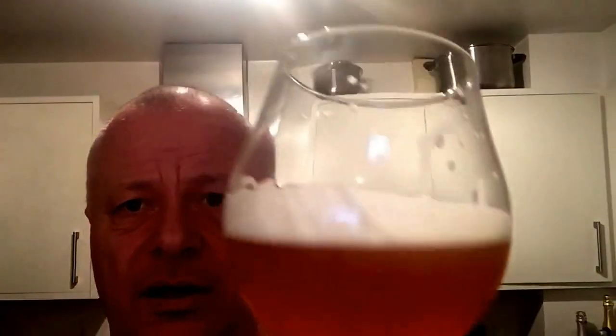The rice hulls and naked oats help with filtration during sparging because the pilsner malt is quite fine. I'll do this one again. Currently in the kegs I've got the rhubarb extract with the wheat rose malt extract, and the saison.